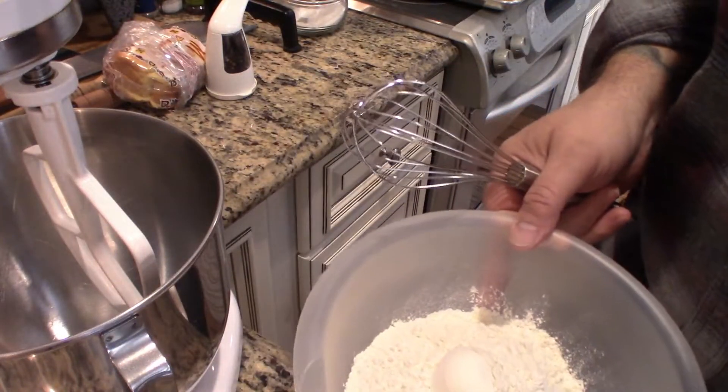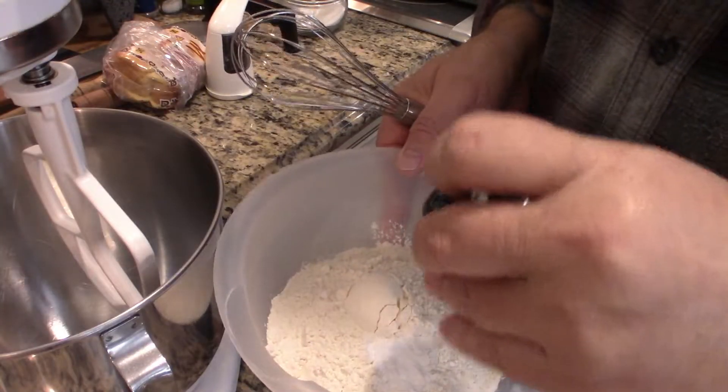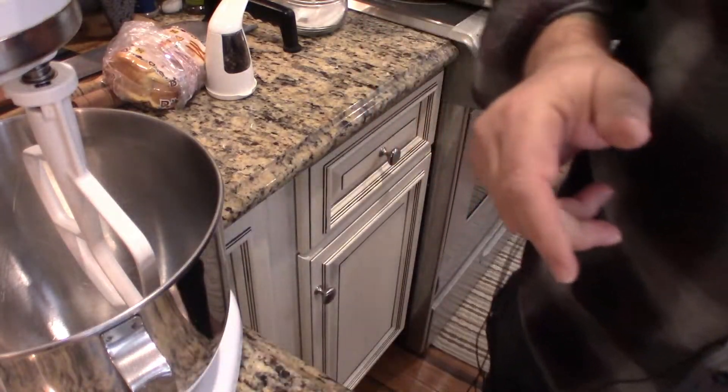First we're going to whisk together the flour and the baking soda. So I've got the flour and the baking soda — all right, we set that aside.